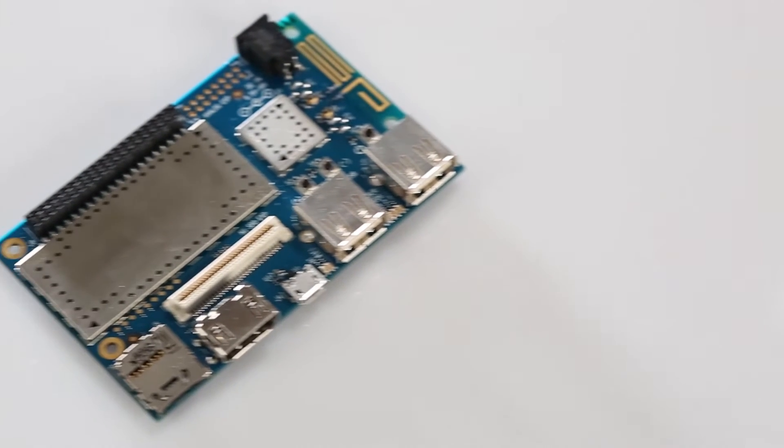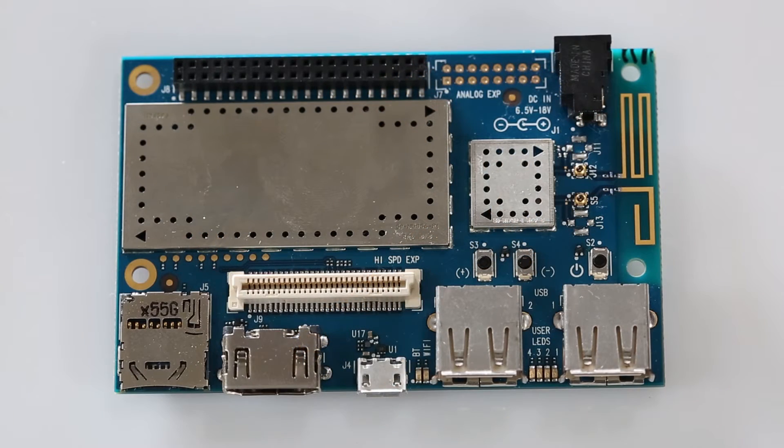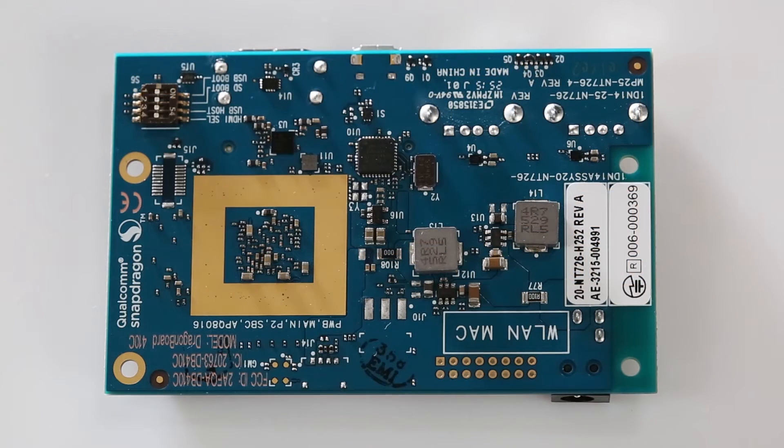The Dragon Board is this little guy — barely the size of a deck of cards, but don't let the size fool you. It uses the Snapdragon 410 Core from Qualcomm, which is one of their mid-tier quad-core processors, found in several consumer devices like mobile phones.